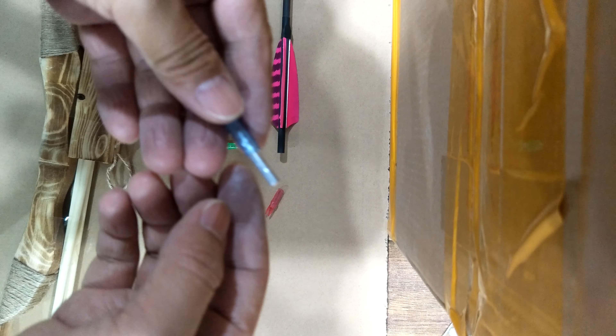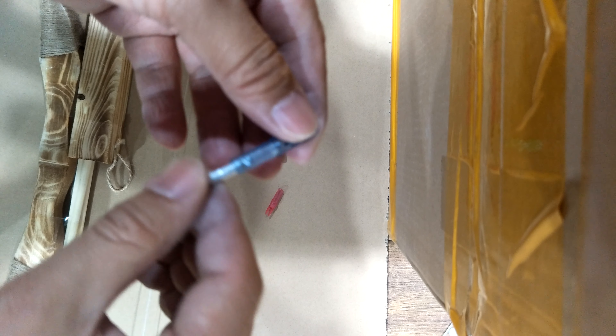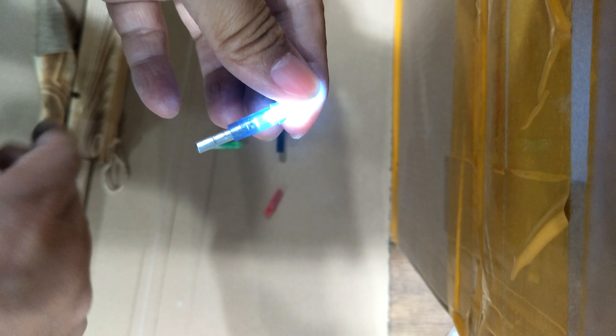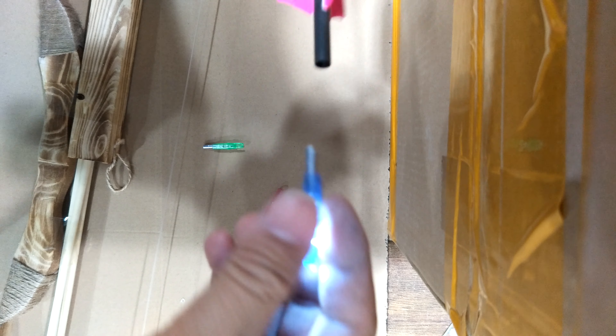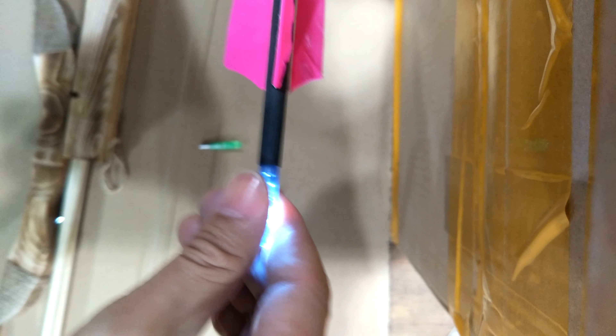The bottom of the lighting lock is a battery. Push into the battery, it turns on. Now we can insert the lighting lock into the end of the shaft.